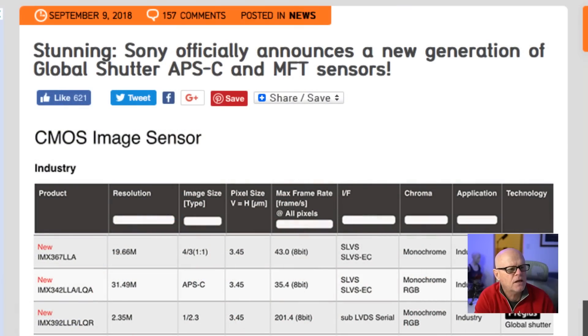Before we do, I'm actually going to discuss what is a global shutter and the benefits from it, because a lot of people do ask me about that. The rumor itself was announced here: Sony officially announces a new generation of global shutter for APS-C and micro four thirds sensors. So that's what they're actually saying at the moment.